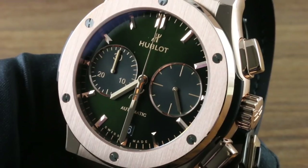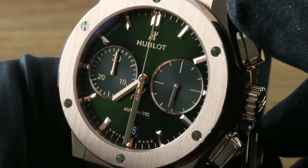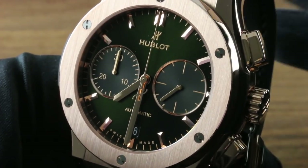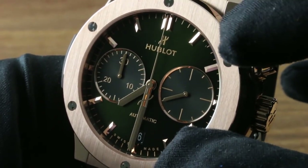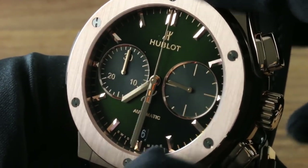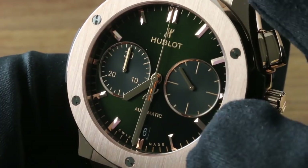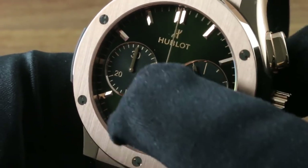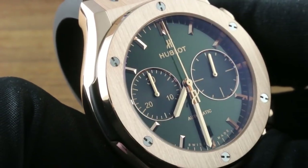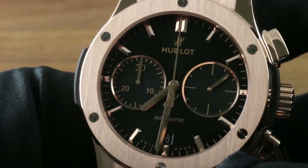Behold the namesake of this model — the green dial. It is a sunray green dial with a chameleon-like quality: in different types of light, it gives a different aesthetic. In bright light it's explosive; in soft light it glows warmly. The appliques in rose gold are a nice complement to the green, as the warm tones are a perfect pairing. The registers are a sort of green-gray with gilt-style gold on green-gray print for high contrast. Seconds at three, chronograph minutes at nine. You can see shades of violet, orange, yellow, and blue in it — it is a complex composition.